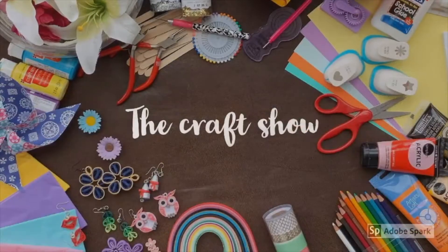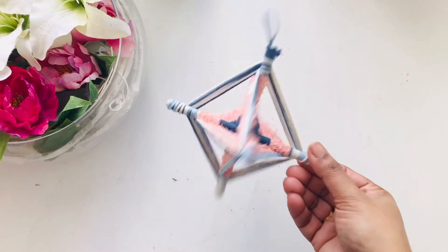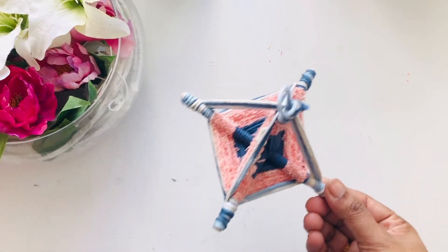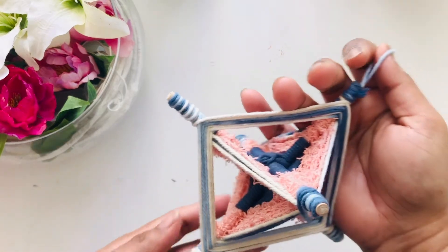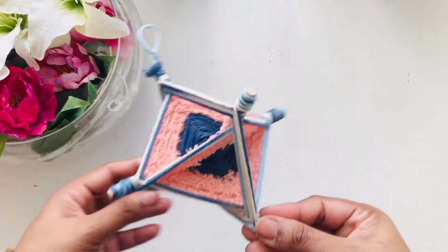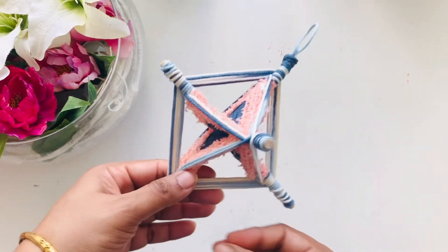Hello and welcome to my show, hope you all are doing great. Today I am going to show you how to make this 3D yarn mandala. Though it looks very confusing, trust me it's not — it's actually very easy to weave. I will show you exactly how you can do it, so watch patiently till the end.